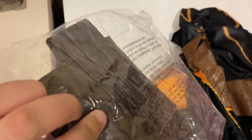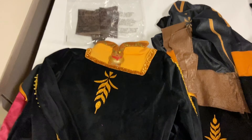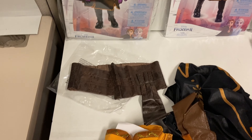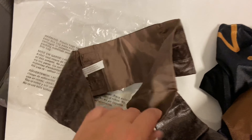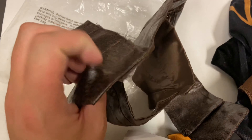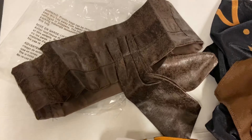Here is the belt — it comes in its own package and wraps all the way around. There is no adjustment on it, so the belt is sized for the specific costume size; it is not a one-size-fits-all standard belt.